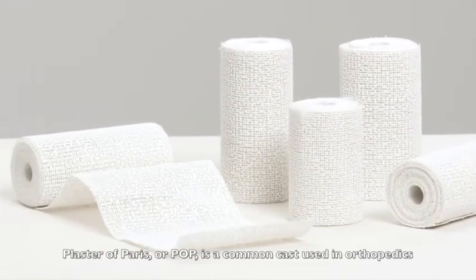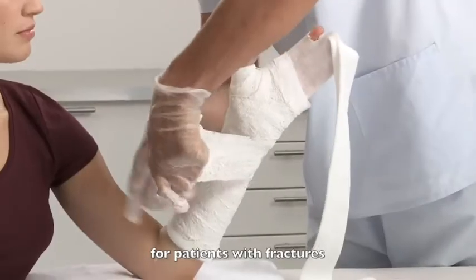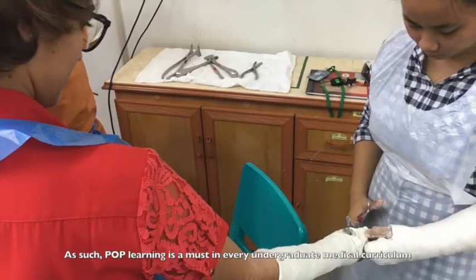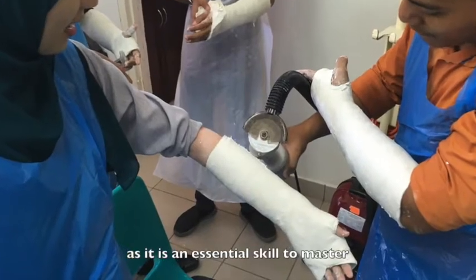Plaster of Paris, or POP, is a common cast used in orthopedics for patients with fractures. As such, POP learning is a must in every undergraduate medical curriculum as it is an essential skill to master.